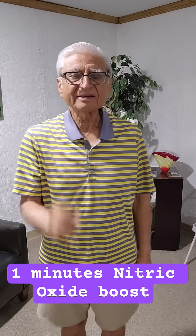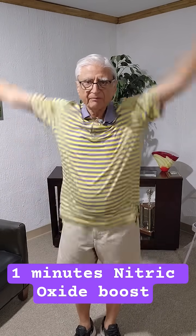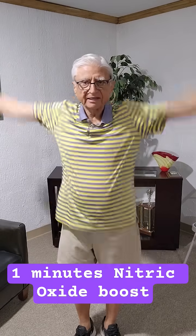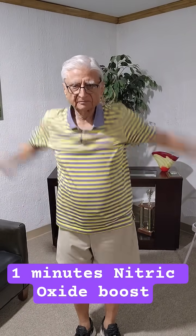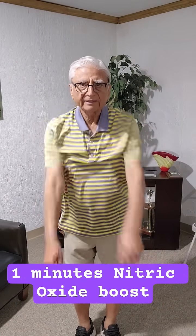Simple one-minute nitric oxide boost. Start with your arms, circle them clockwise ten times as fast as you can, then anti-clockwise.